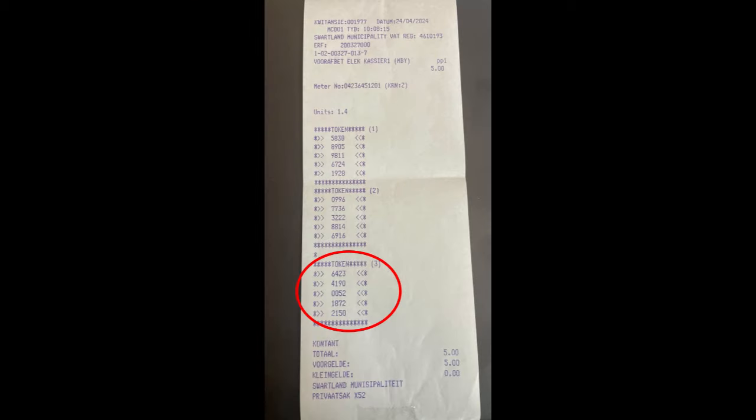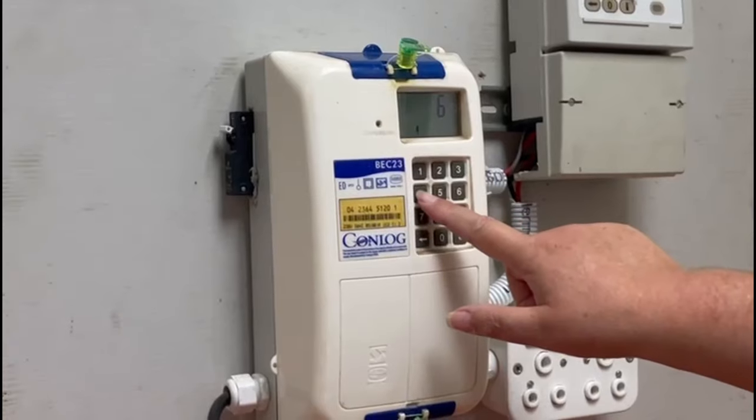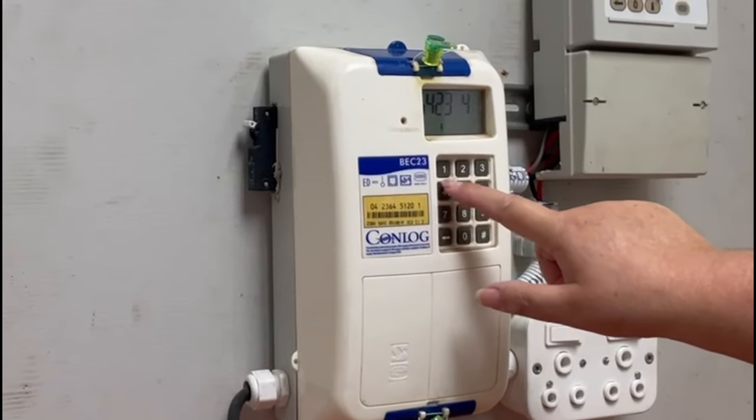Step 4. Punch in your purchased electricity numbered token 3 on your slip. This will also serve as proof that your update has worked. If you experience any difficulty, please contact ONTEC, our appointed service provider.